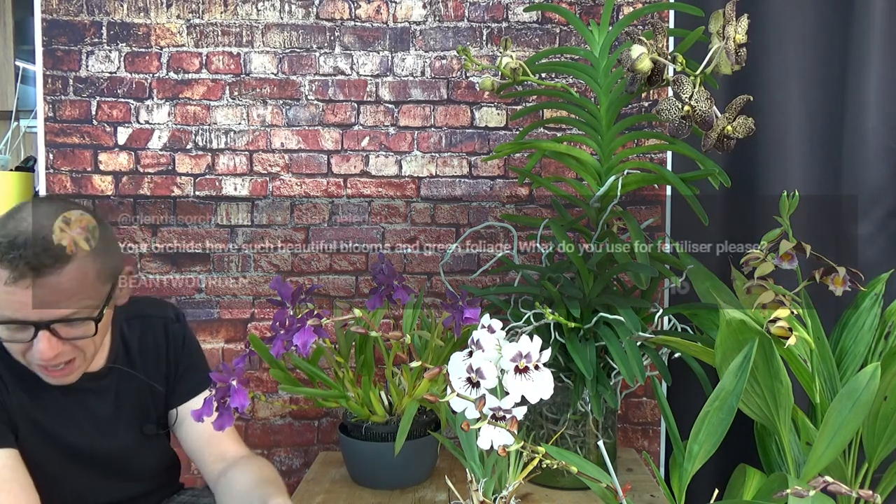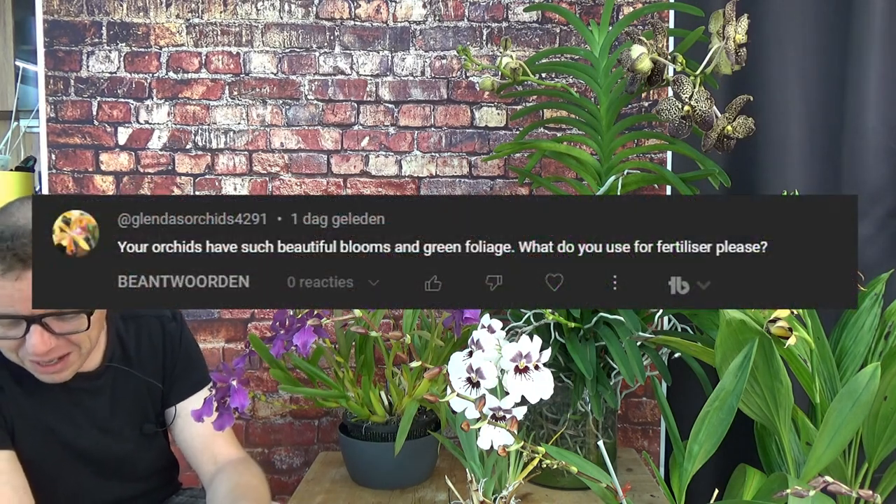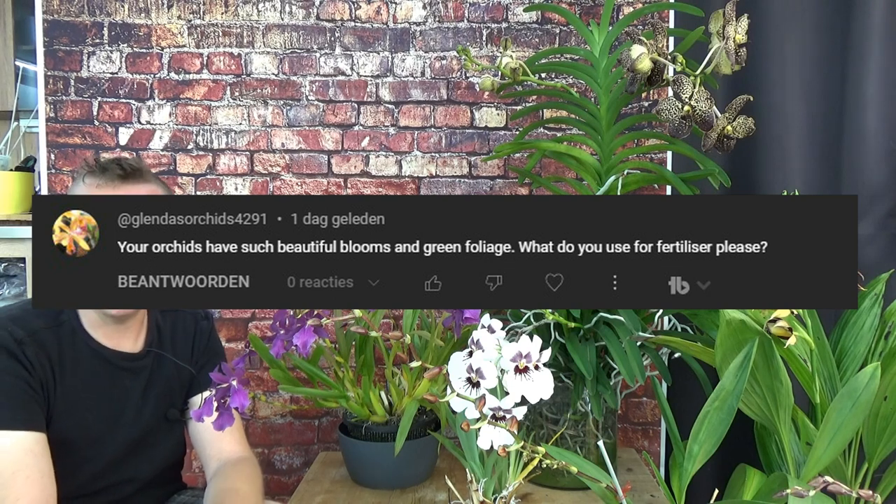So it's basically an update. I wanted to say a thank you to GlendaArchitz4291 — she recently asked what types of fertilizer I use. Thank you, Glenn, because it inspired me to finally make this a video.